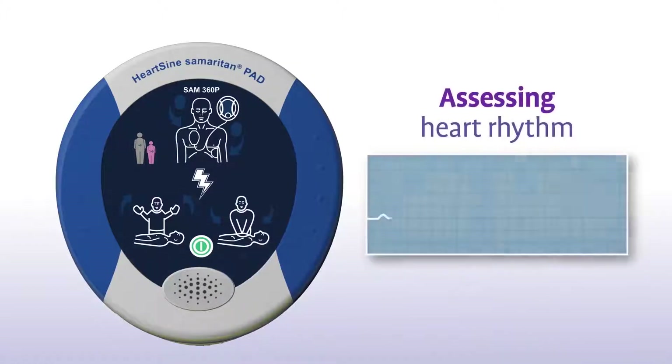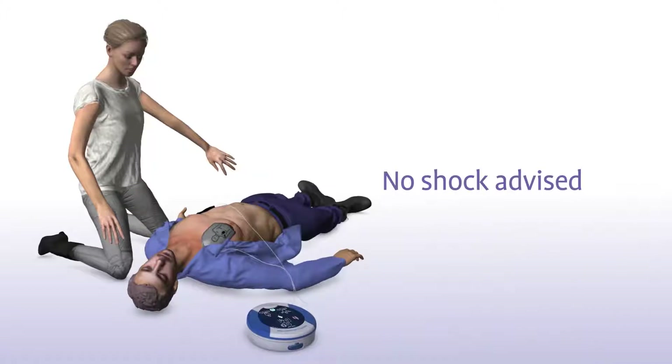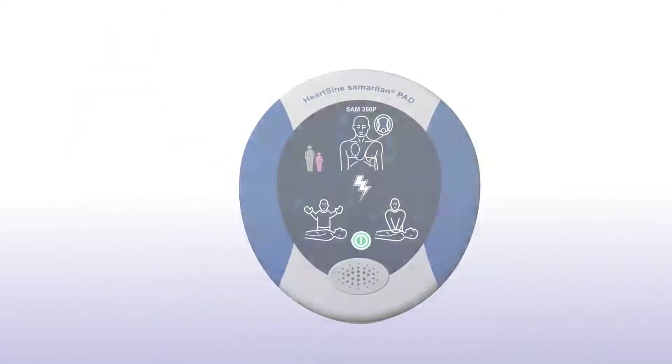Assessing heart rhythm. Do not touch the patient. Sometimes no shock is needed in a life-saving situation. No shock advised. And the Samaritan PAD will tell you in that instance or advise you to continue to perform CPR.